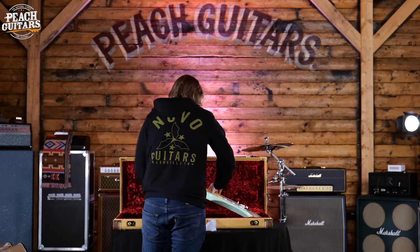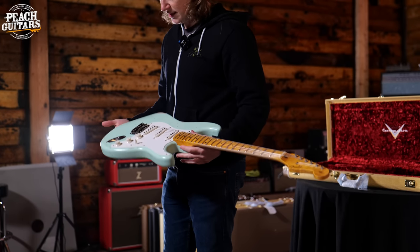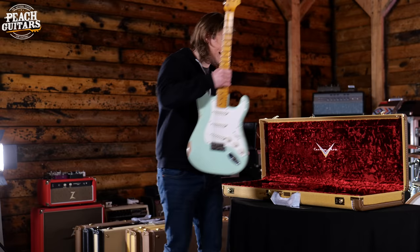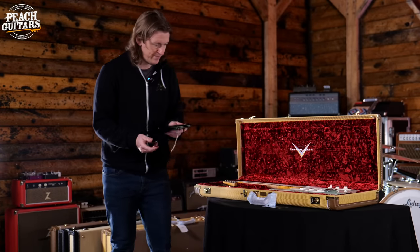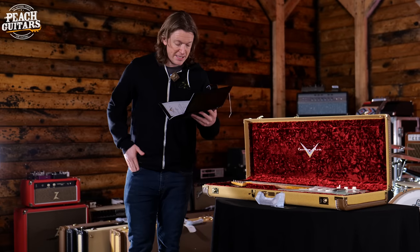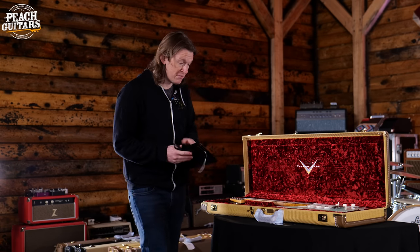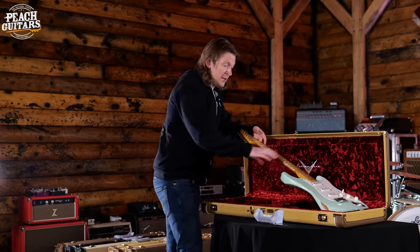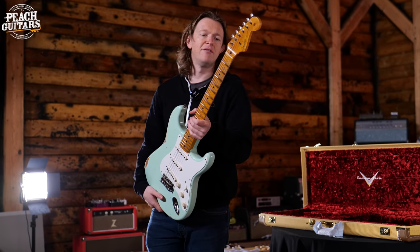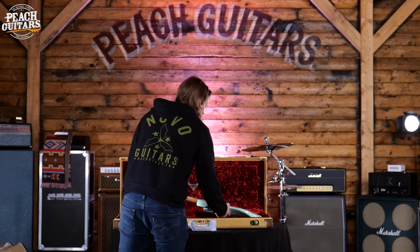Another nice 50s-style Strat — this looks like a faded surf green finish. And yes, it is: same spec group as the earlier '58s. It's an alder body, Fat 50s pickups, super faded aged surf green, '54 soft V-neck profile, and 6105 frets. A really great on-the-money vintage style strat with great playability, reverse wound pickups, and all the classic features. That's undoubtedly going to sound great. Six guitars left — quite a bumper shipment.